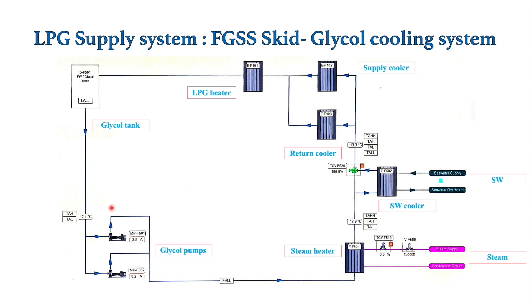The fresh water glycol pump takes suction from the expansion tank, which contains a solution of ethylene glycol plus water. This solution is passed through the steam heater — which is provided with steam — and with the help of the steam the mixture of fresh water and glycol is heated up to 30 degrees Celsius. After the fresh water glycol solution is heated to 30 degrees Celsius, it is passed through this three-way valve, which tries to maintain the fresh water glycol solution temperature at 34 degrees Celsius.